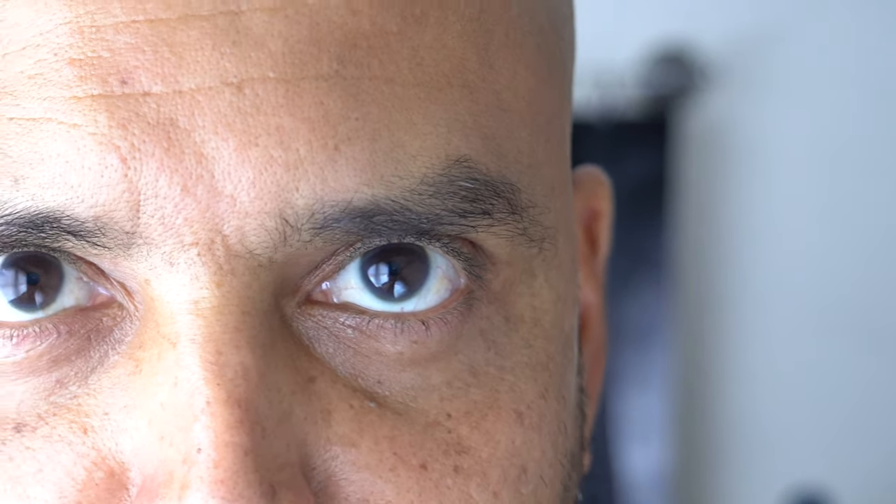You can pull the reflector further away for less effect — no reflector, reflector, or really close to even out the skin as much as possible. The silver side is a little extreme; I wouldn't use it too close because you start to get all these crazy speculars, and also if a person's face is greasy it will look too shiny. But if you're further away, holding it at arm's length, you can use the silver one to get a little sparkle in the eye.